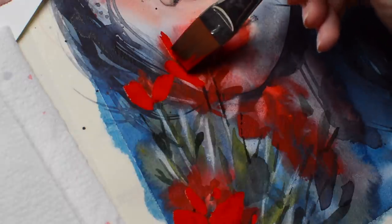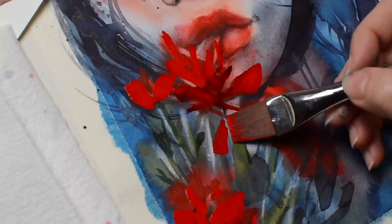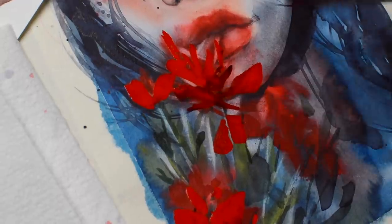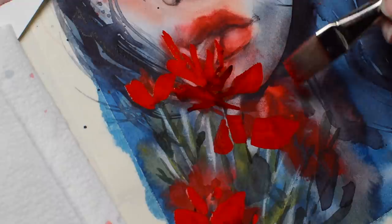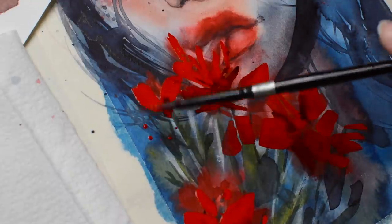Here I played around with a flat brush to loosely paint in some flowery shapes to decorate the portrait. And now when I see this process, I have about four new ideas of how to paint this better — I might have to try next time.